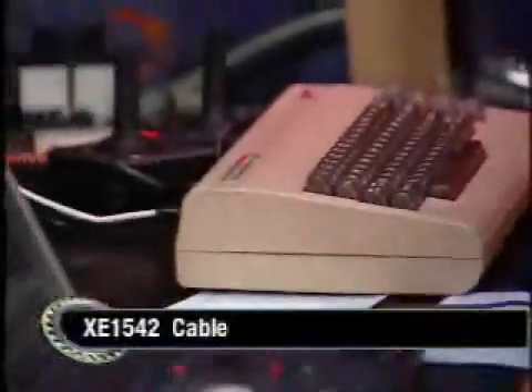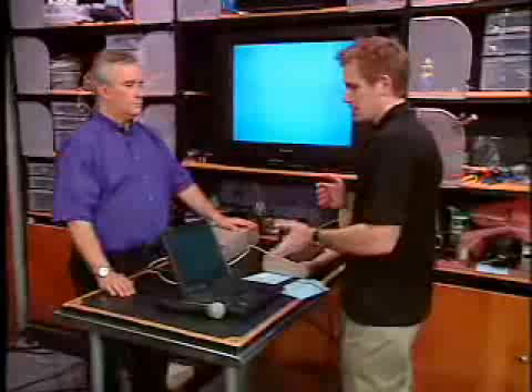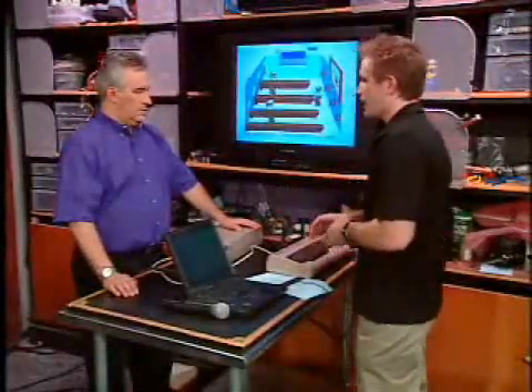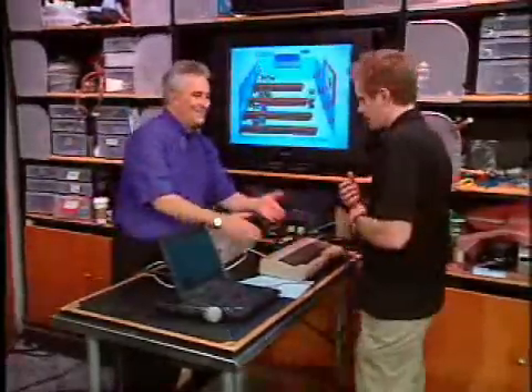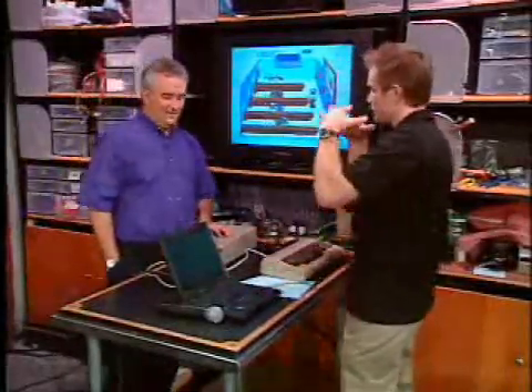So key number one: you've got to have a PC with a parallel port — that's the old-style printer port. No USB adapter. The biggest key is choosing the computer you want to use. The program we're going to use is called 64HDD, and it works in DOS. You can get it to work on a machine that has Windows, but it's much easier with just plain old DOS, pre-Windows DOS. And so it's turning this hard drive-based PC into a floppy disk drive to service the Commodore 64. You want a Pentium 4 or something slower to get the two computers to kind of match speed.